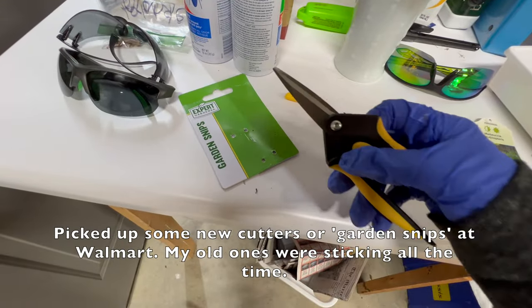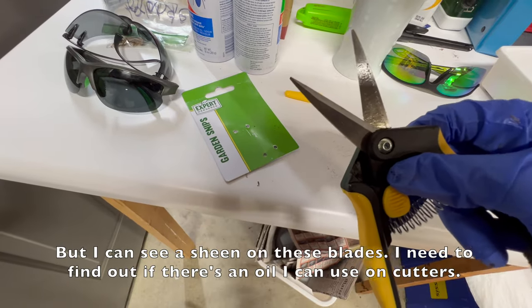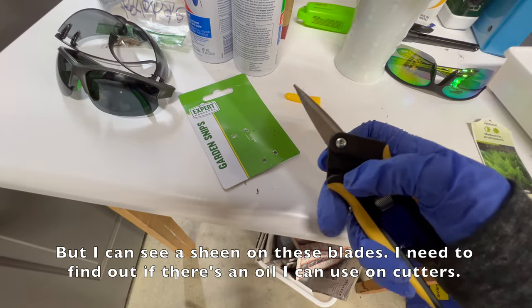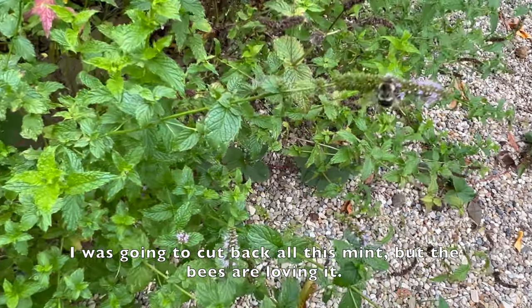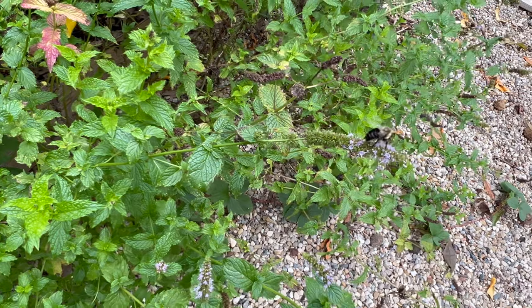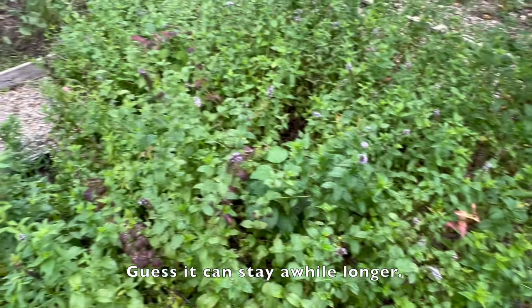Picked up some new cutters or garden snips at Walmart — my old ones were sticking all the time, but I can see a sheen on these new blades. I need to find out if there's an oil I can use on my old cutters. I was going to cut back all this mint, but the bees are loving it — I guess it can stay a while longer.